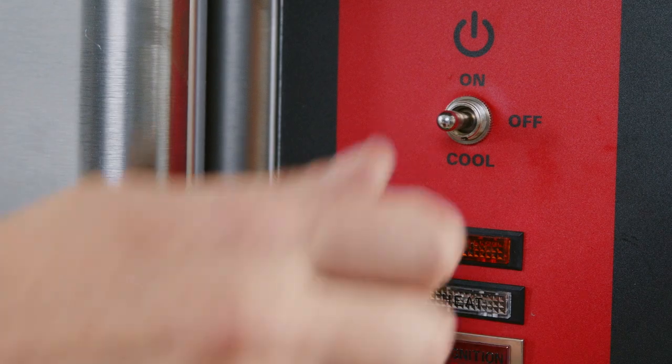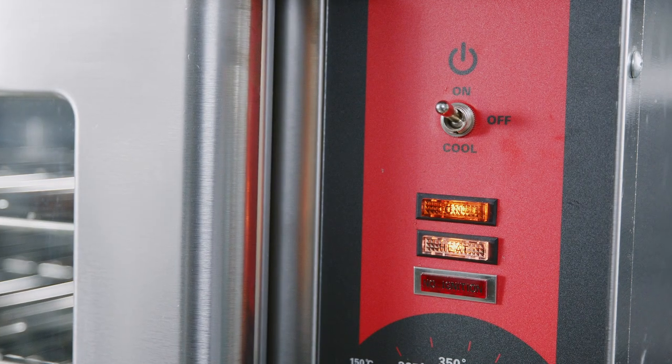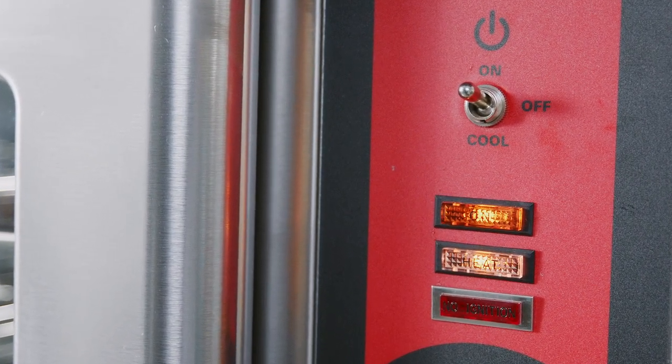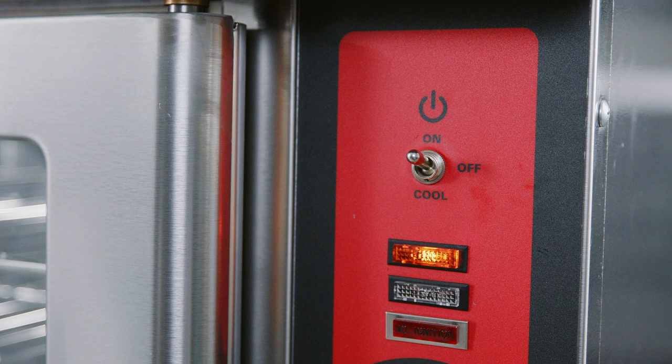On Light: the on light is the amber colored light that will glow when the master switch is switched on. Heat Light: the oven heating light is the white colored light that glows when the burner cycles on. When the white light is on, the set temperature has not been achieved. The oven heating light will turn off when the set temperature is achieved.